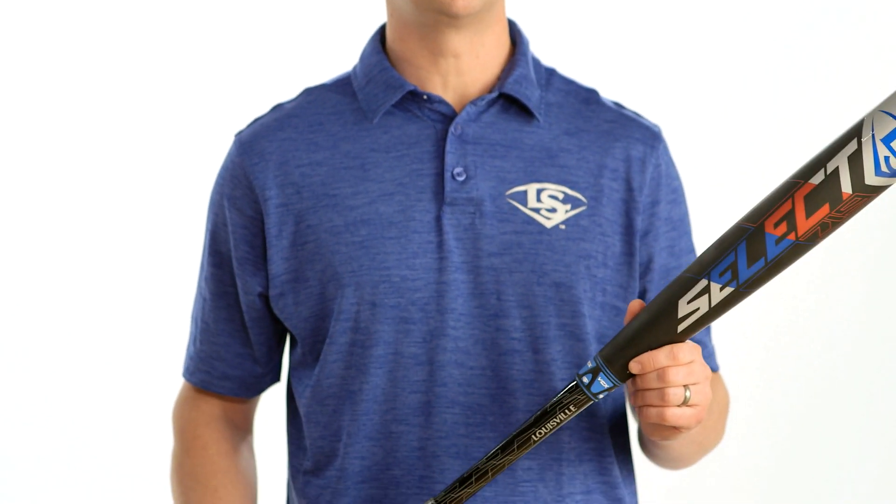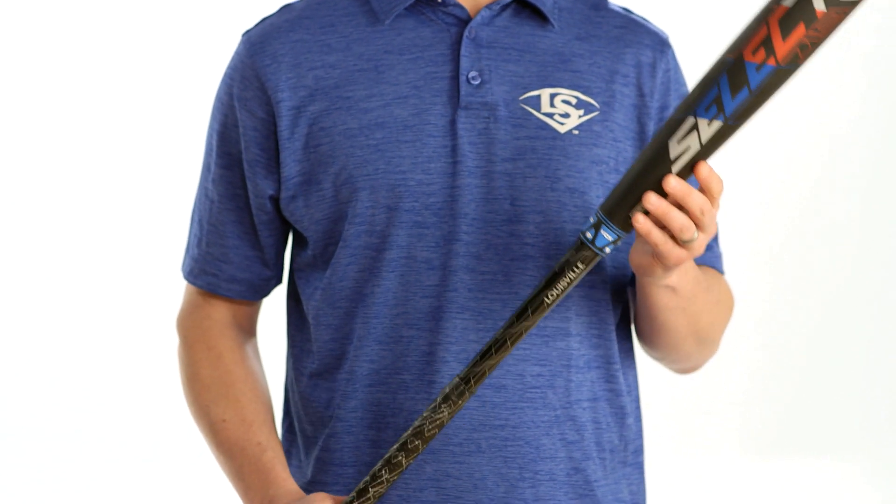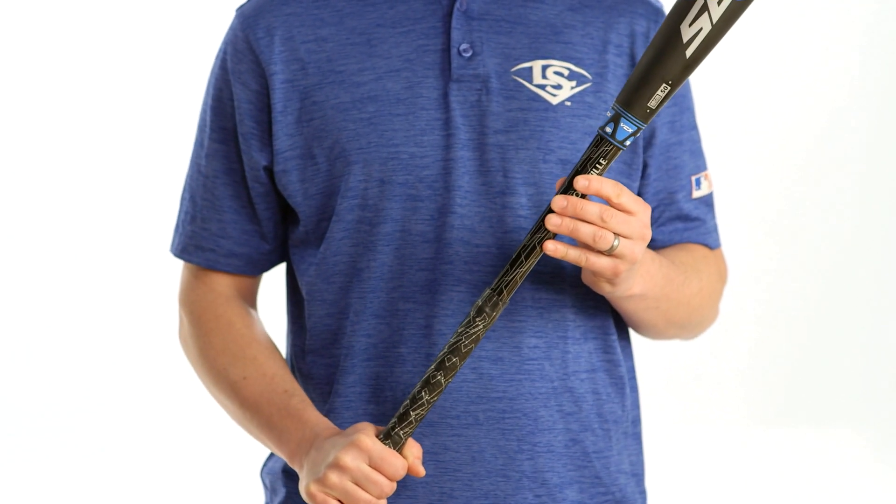The Select is a hybrid design. That means it has a performance alloy barrel mixed with a premium composite handle. This construction gives the bat a slight end-loaded feel.